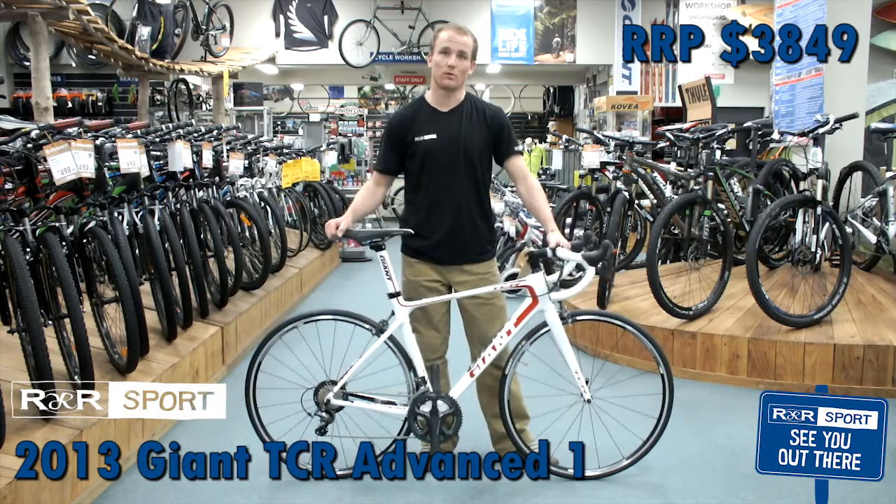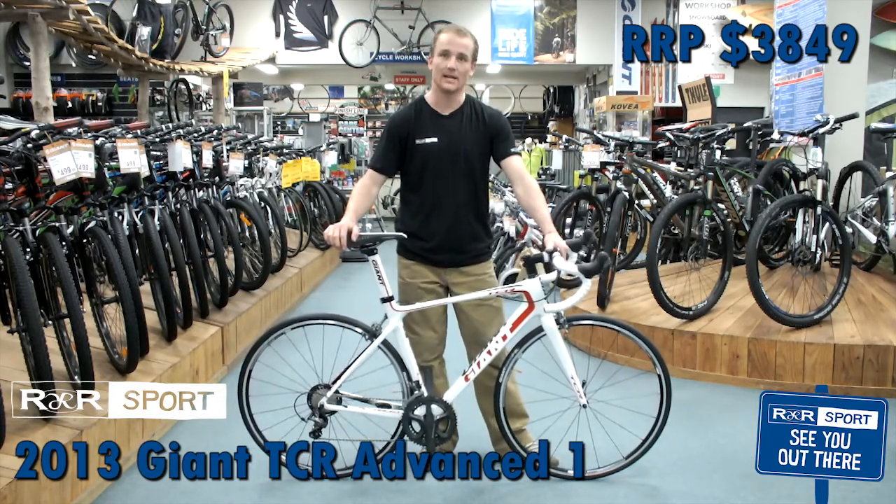This is a really, really good bike for the price — bang for buck. The Giant TCR Advanced 1.